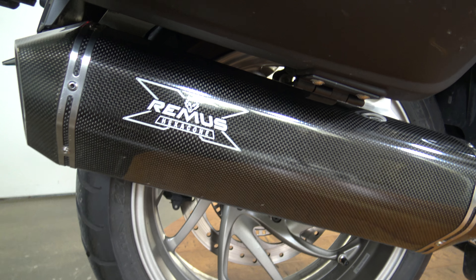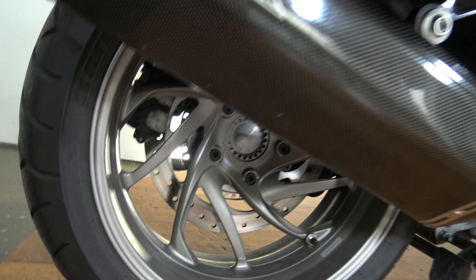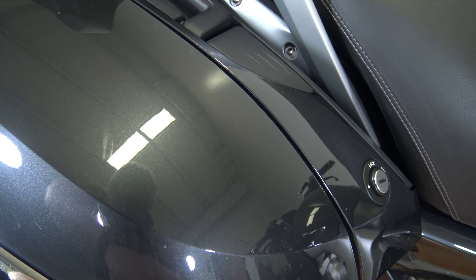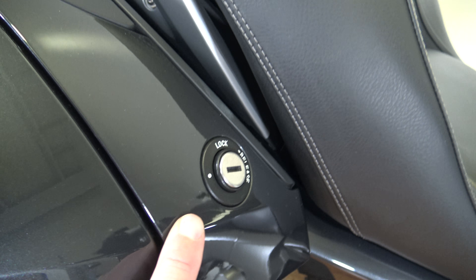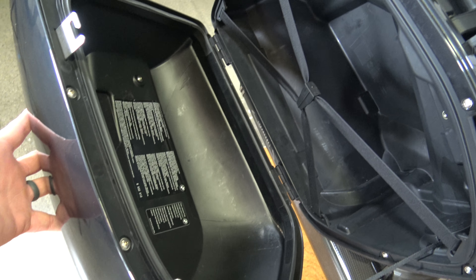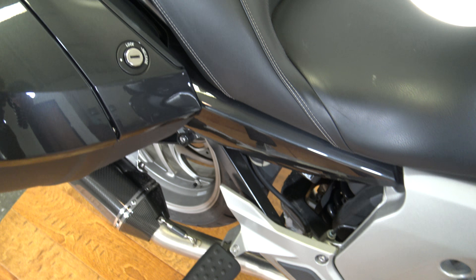There's the exhaust on this side, it's the aftermarket exhaust as you can see. On top of this bag everything is good to go. There's a small mark right here where you put the key in to unlock the bags — you can open these bags and they do disconnect, you can take them off like suitcases, which is a really nice feature.